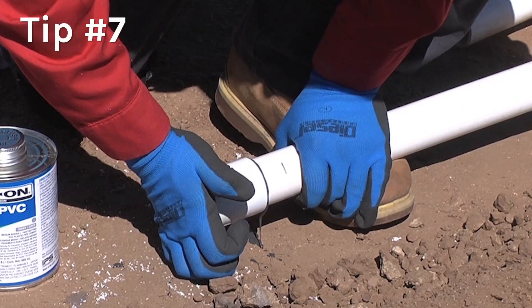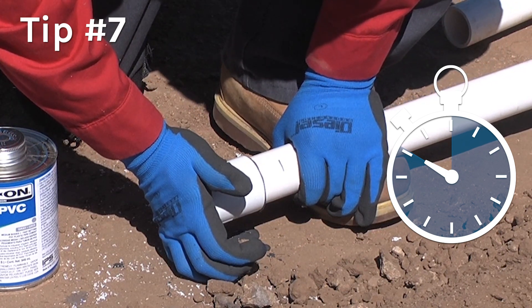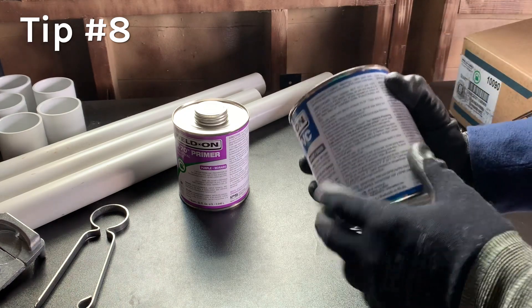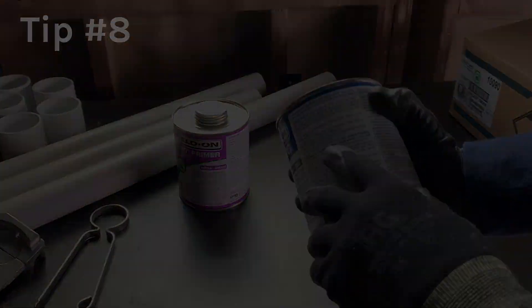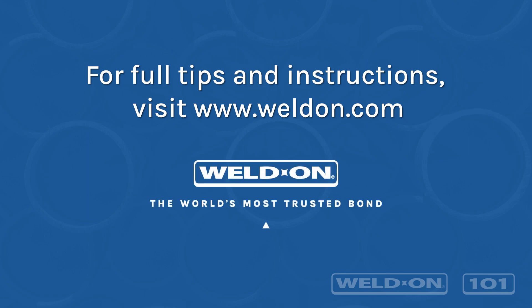Allow longer set times for handling strength to develop, and longer cure times before pressure testing. Read and follow all directions on Weld-on product labels carefully before installation. For full application instructions and more, visit us online at www.weldon.com or click on the links provided in the description below.